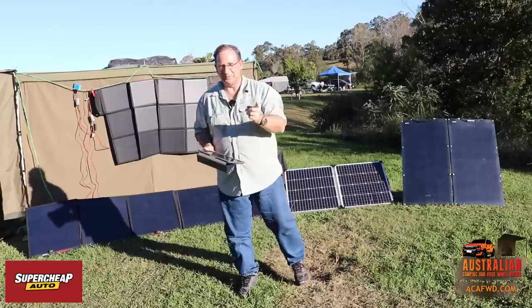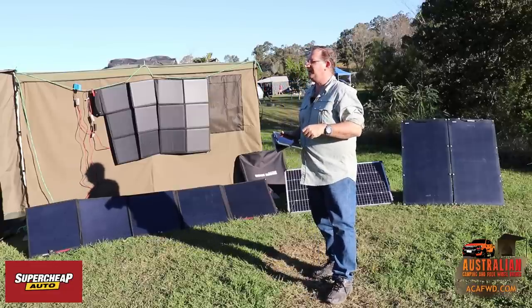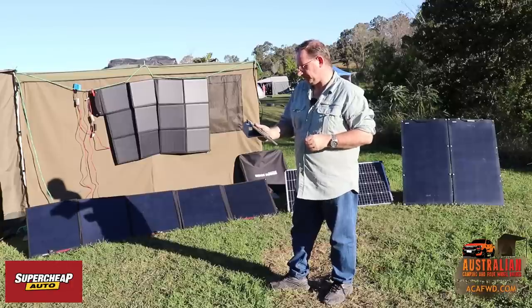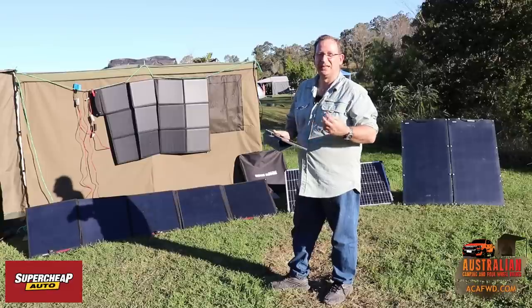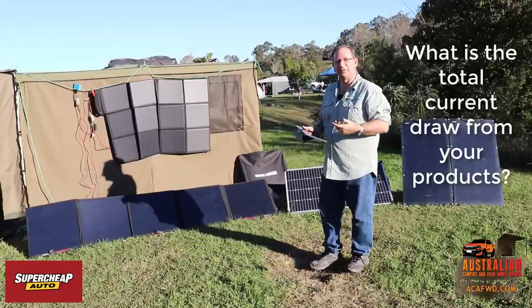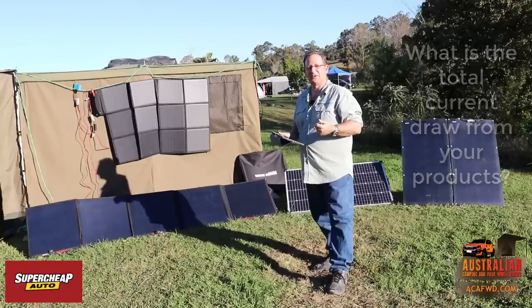The other panel we're going to show you in a minute is actually on the back of our vehicle, and we'll show you another way of mounting them and compare that as well. The other thing you need to consider when you're looking at a solar panel is what type of current draw you've got on your products.